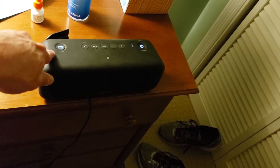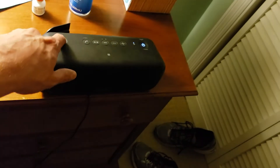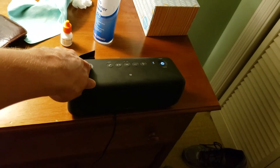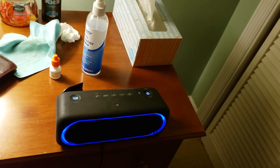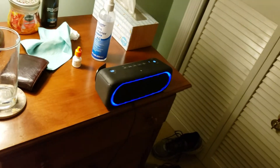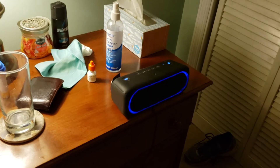You can either turn it on or turn it off, or if you hold it down it changes colors. And when you're playing music on it, it goes into a party mode if you still have that on. So I'm gonna play some music here.